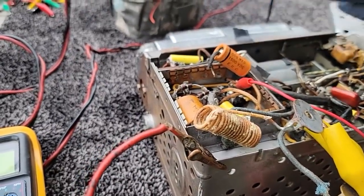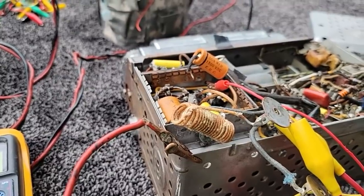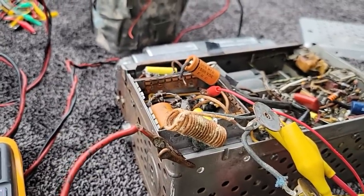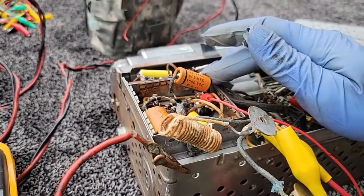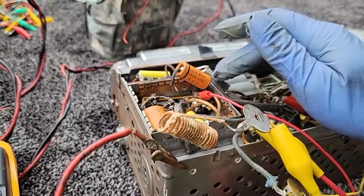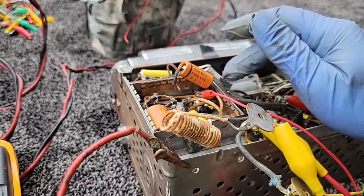I wonder if this is the problem he was having — why he couldn't get it to work. That's interesting: it's the one capacitor he didn't change. Let's see — 0.008. I'm kind of in brain fog mode right now. I've got to think about that for a while.